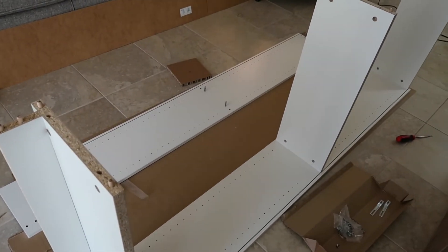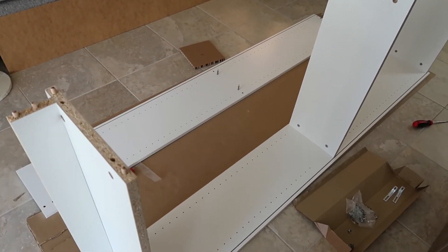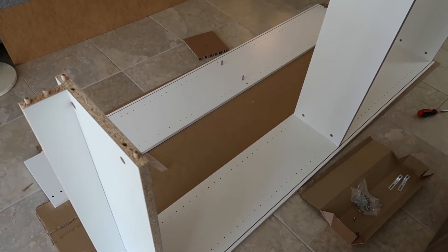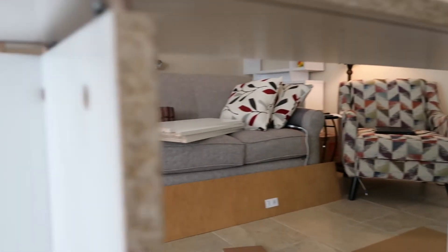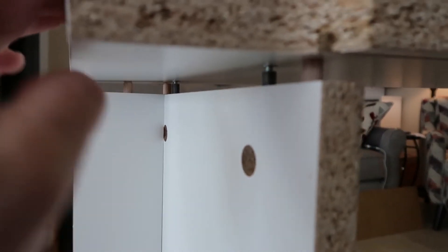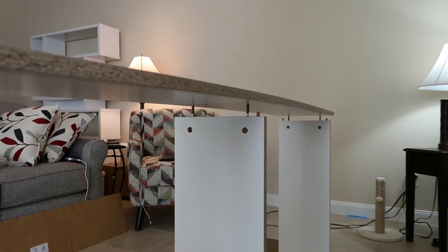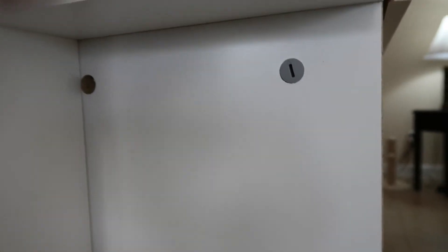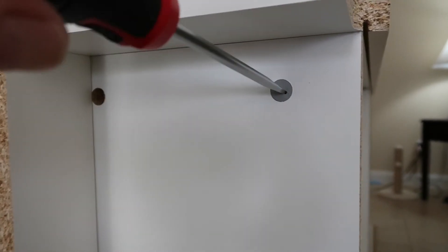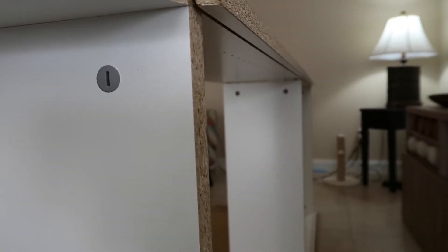Now that we've got all three shelves on, we're going to take the other side and lift it up, set it on top, and tighten it the same way. I want to make sure all these pegs are aligned all the way down before I start to tap that into place. Then I'm going to push that down, and we tighten all of these in the same fashion — put a slotted screwdriver in and tighten it down, and do that to all three shelves.